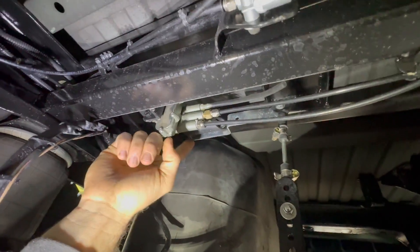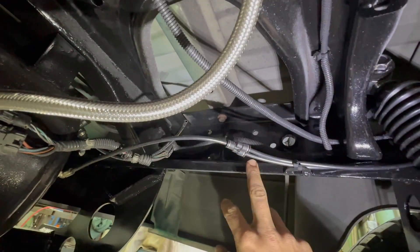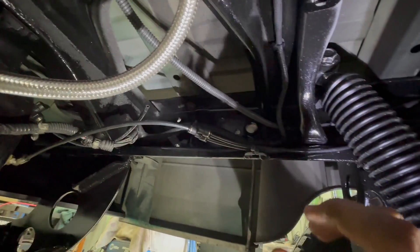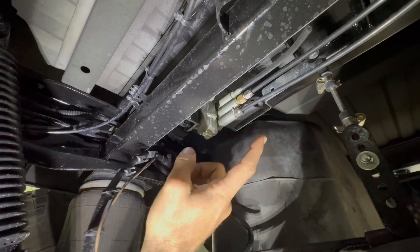From there we have our two main features — or three if you want to count the bags. Up here in the front on my application I've got the leveling valve, the dump valve, and then obviously our bags on either side. Coming from the tank, this is my supply line, and I've got two — this was teed off here because one runs to my dump valve and the other runs to the supply on the leveling valve.